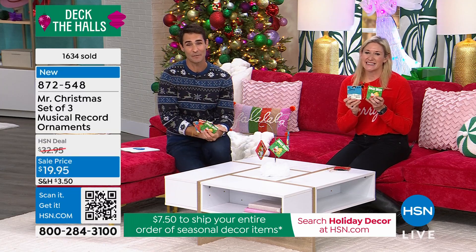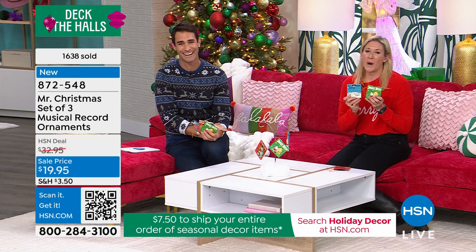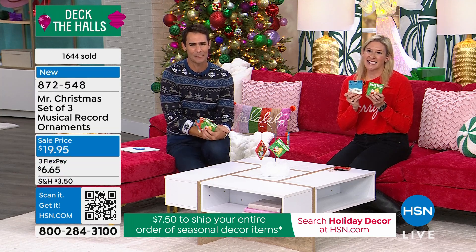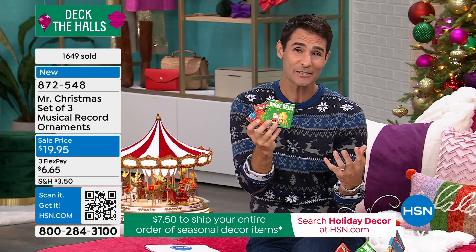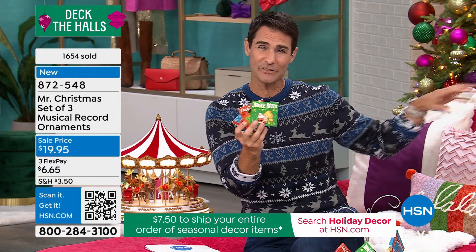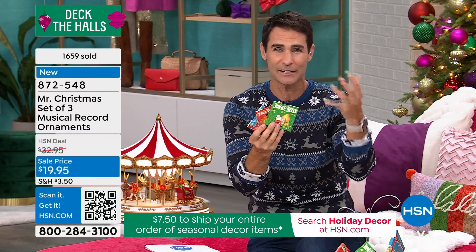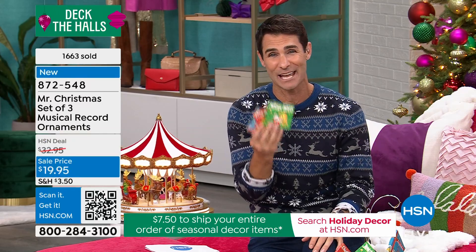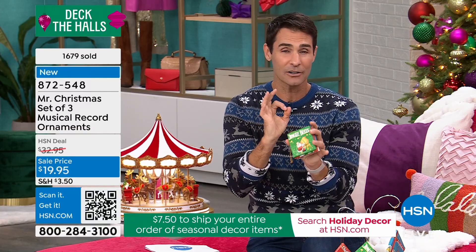Even the artwork on here is very vintage — it brings you right back. It's very Mr. Christmas. We only have about 30 seconds remaining. Almost 2,000 sold today — item number 548. I want you to make sure and grab these. Grab a set for yourself, maybe grab a set that you're going to gift. This could be three great gifts — a nice, easy gift, a gift topper, great for teachers' gifts as well.